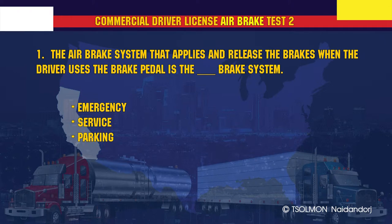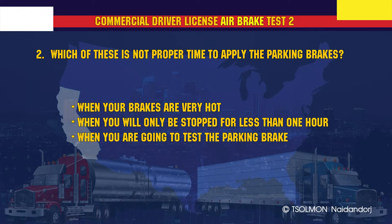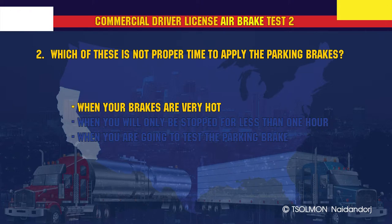The air brake system that applies and releases the brakes when the driver uses the brake pedal is the service brake system. Which of these is not a proper time to apply the parking brakes? When your brakes are very hot.